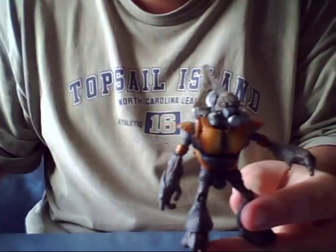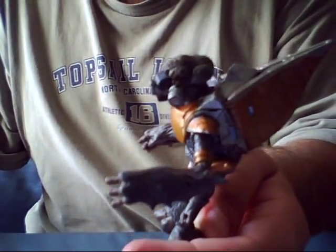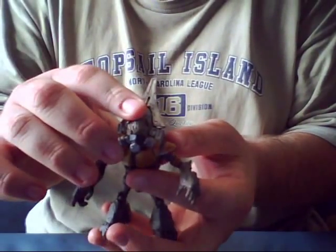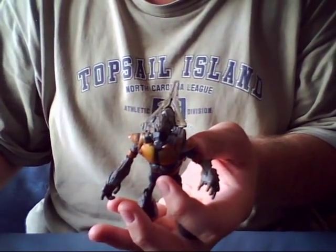Only on eBay, of course. This is the series one grunt. Stay tuned for more reviews. This is Spartan Warrior 117 signing off.